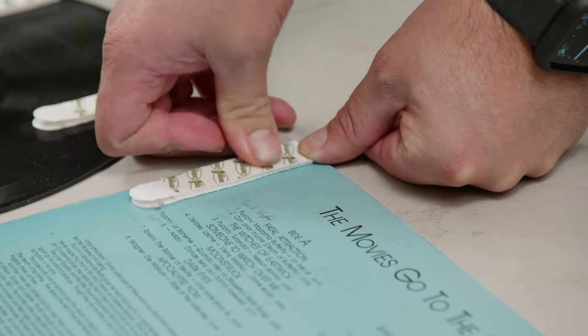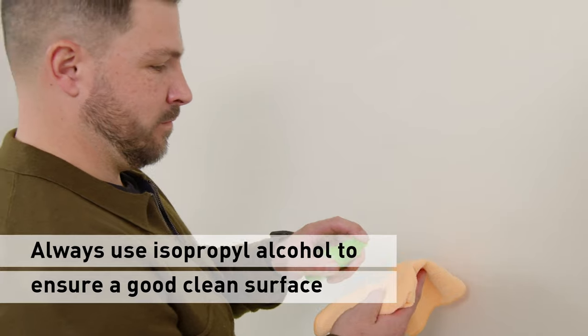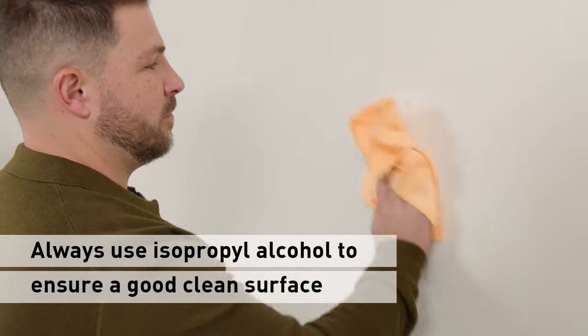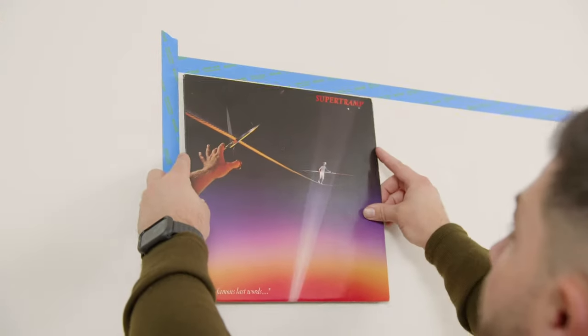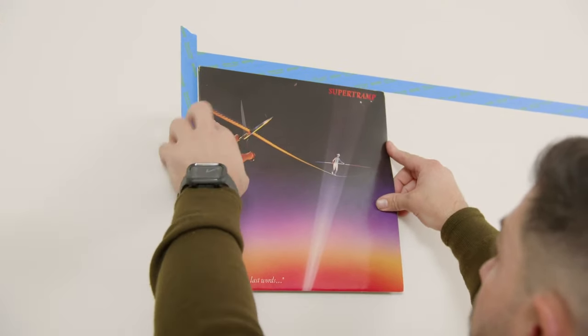Now it's time to stick them on the wall. Remember, clean your wall with rubbing alcohol before you stick on the records. Simply remove the backing strips and press the record firmly against the wall. I'll start in the top left corner so I can line them up vertically and horizontally.